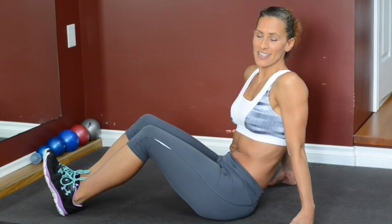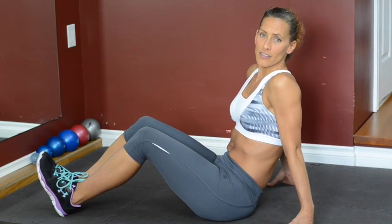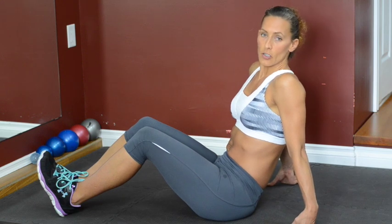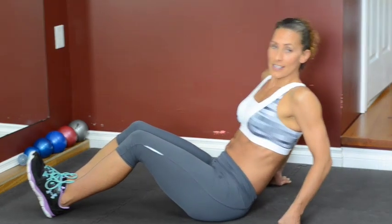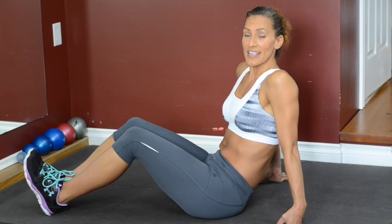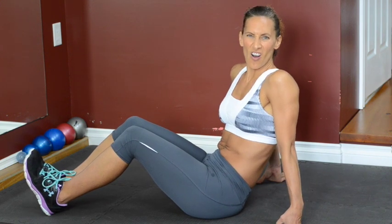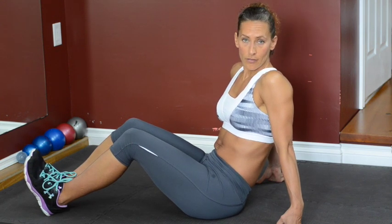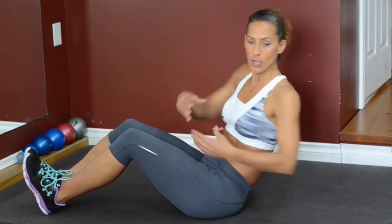For this next exercise, there are different names for it — we mostly know it as the Russian twist, or the V twist. What you're going to do is grab an angle and try to stay there. I'm going to show you some modifications — you can make it harder or easier. We're trying to get as many quality reps as we can in a minute. Your speed can go from nice and simple, really counting each twist, all the way to boom boom boom boom, as long as you're not hurting your back.